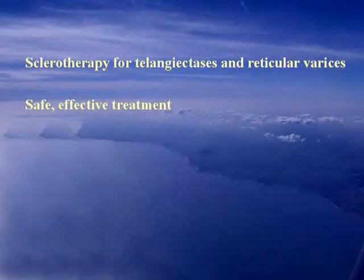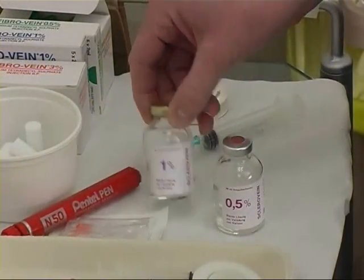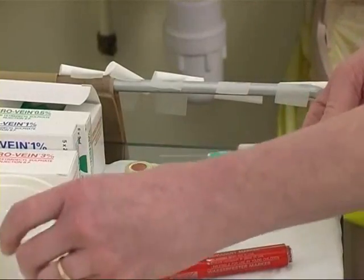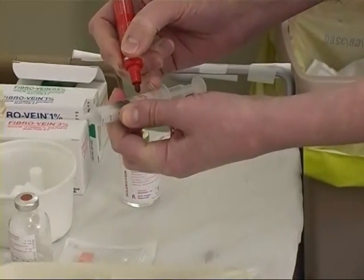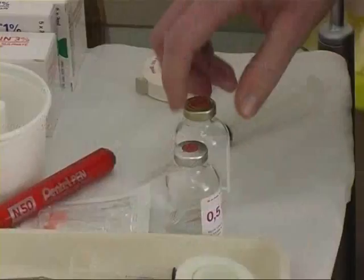When the correct techniques are used, we can now look at some cases managed by skilled practitioners of this art. In this treatment session we're going to use 1% polydocanol for the reticular varices and 0.5% polydocanol for the telangiectases. Solutions are drawn up in advance and syringes carefully labelled to avoid injecting the wrong solution.